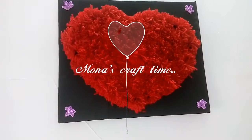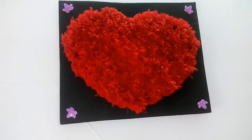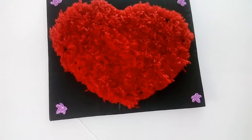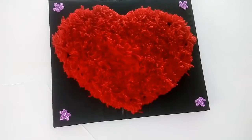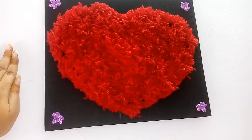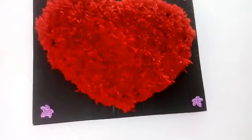Hey guys, welcome to my channel! Today I'm going to show you how to do this cute little wall decor with the help of wool thread. You can also decorate it in your room, or you can give it to your Valentine, parents, or friends.